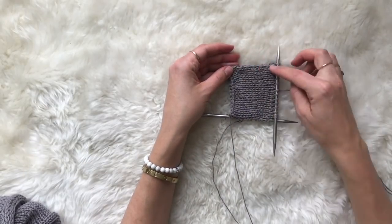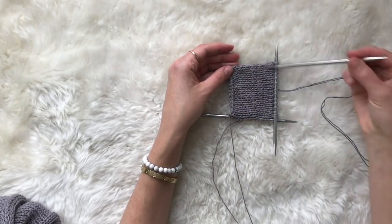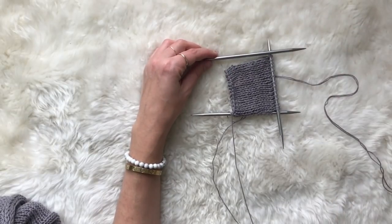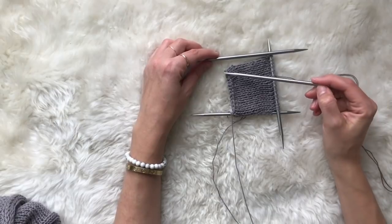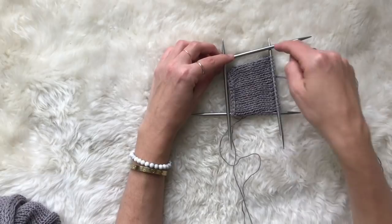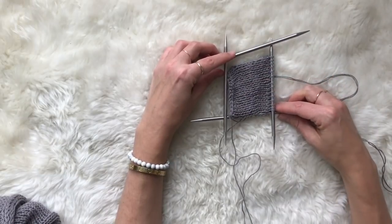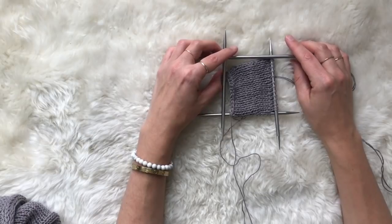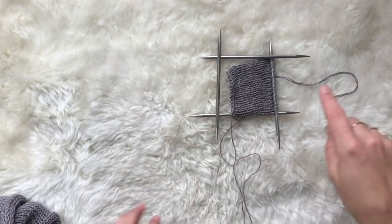Then you'll pick up all of the stitches along the other side of the work into the rows using a third needle, and finally you'll use a fourth needle to pick up the stitches along the bind off edge. So what you'll end up with is a long rectangle with a needle of stitches around the perimeter — one needle per side of the rectangle.